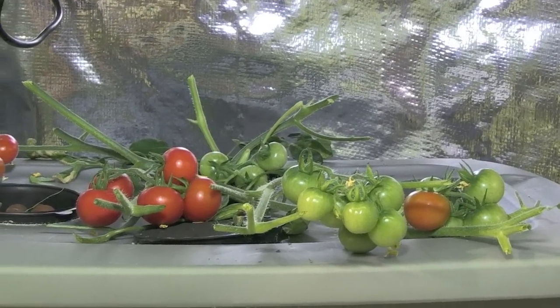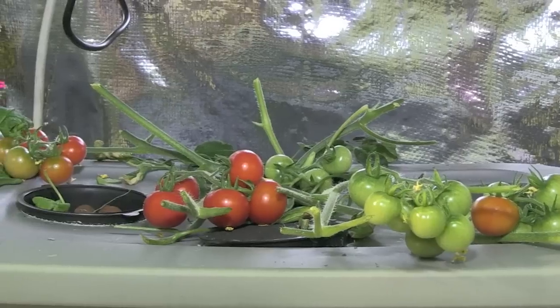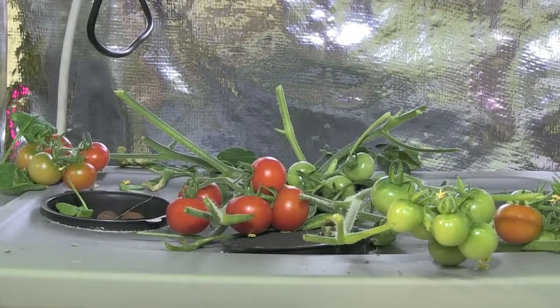Make sure to watch part 2, where you'll find out how many tomatoes each of the lights grew and what the weight of them were.